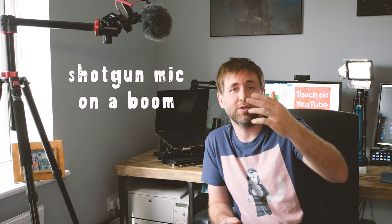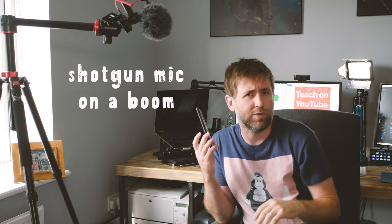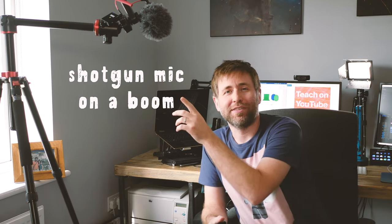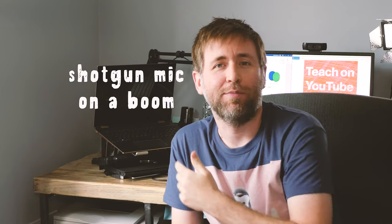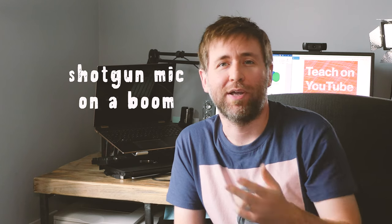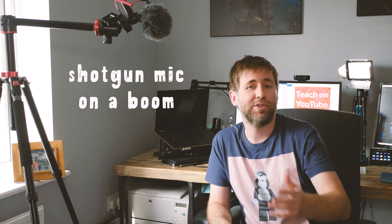Hopefully now you can hear the difference — between the lav mic, having the shotgun mic further away, and the phone microphone you were just listening to there. We don't need to have the boom arm in shot; we can just get rid of that by the wonders of cinema. Now you don't know where the audio is coming from and I don't have this ugly boom arm in my shot. So let me know what you think — which option do you think is best?